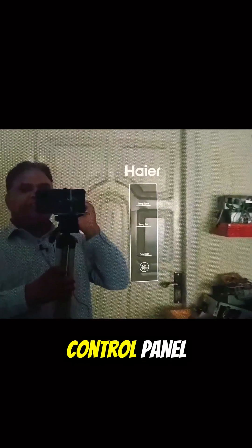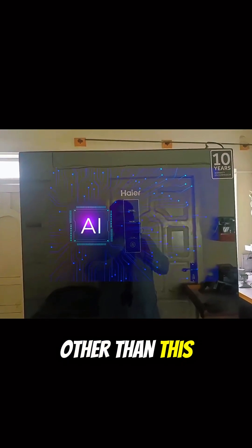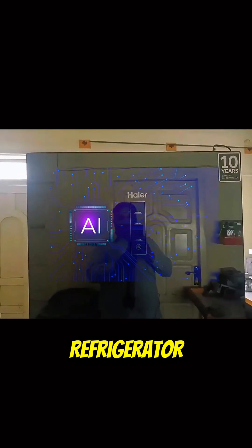I will tell you how to set the temperature control panel on this Haier digital refrigerator. Other than this, what is the AI setting in this refrigerator?